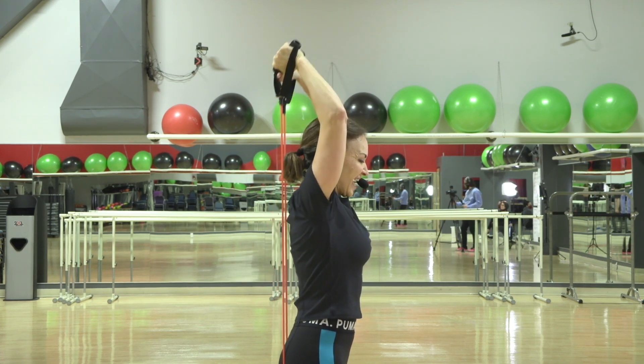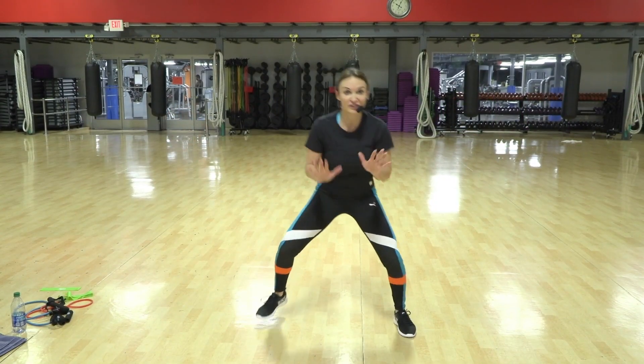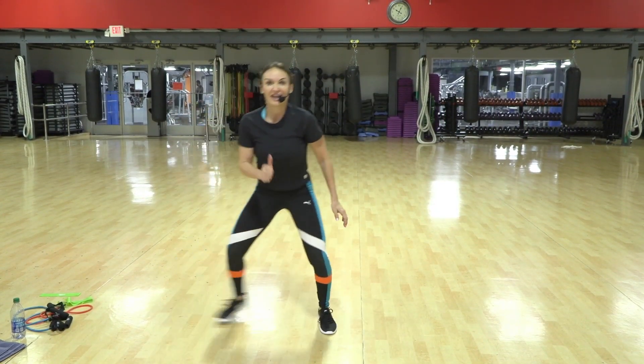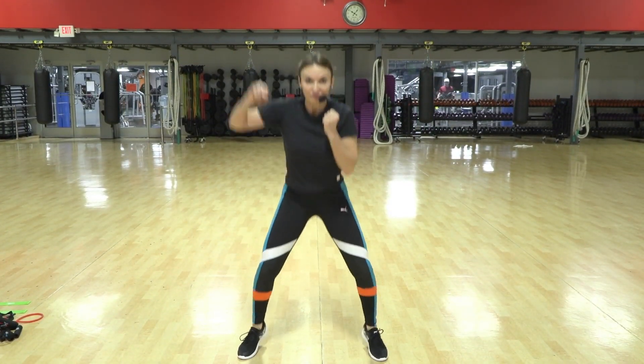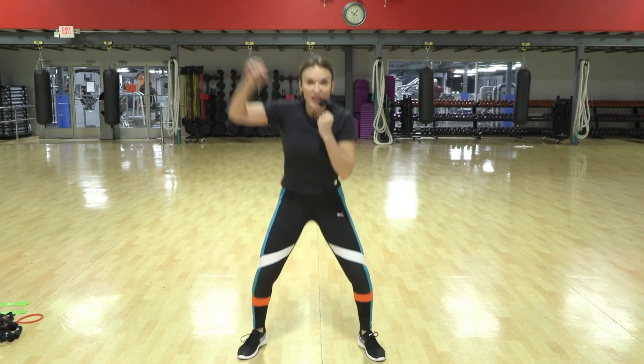Up, down, lift — shift, shift, shift, shift, shift. Yes! Other arm's in guard. Switch hands.